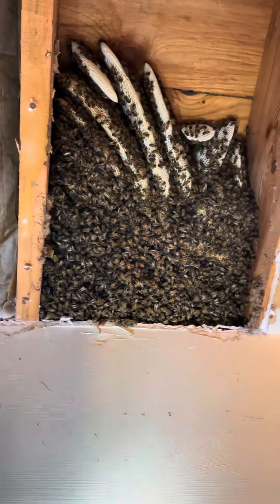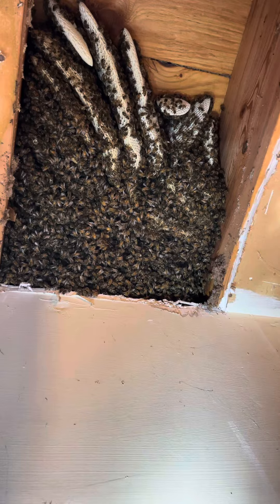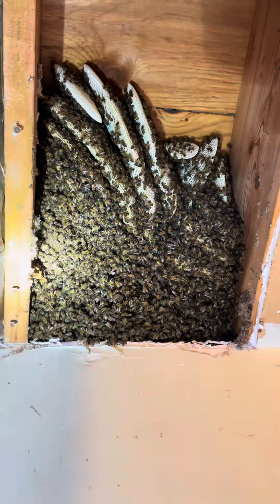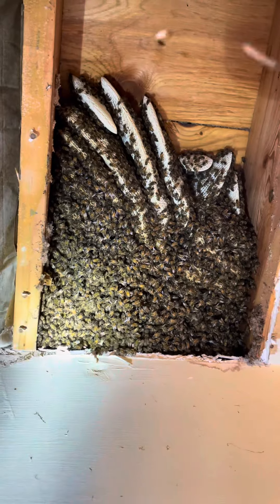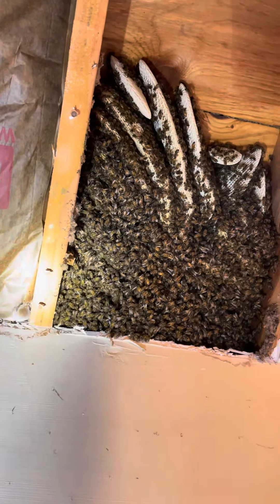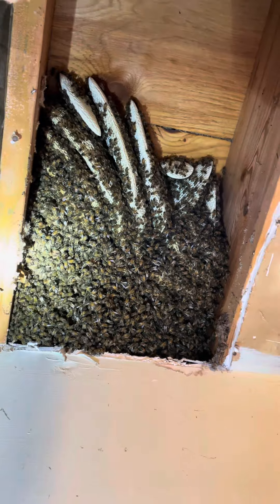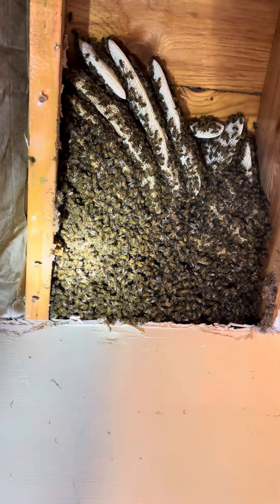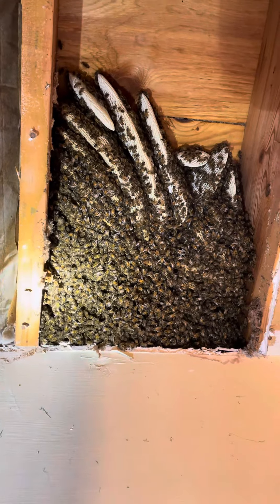We're going to start with this cavity and see what we got. We'll try to vacuum some out, locate the queen, and then try to get them to go into the box. Got one up top and we'll do our thing down here.